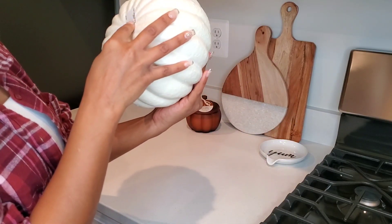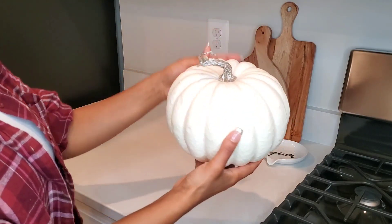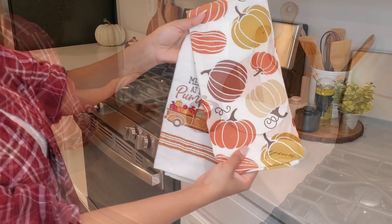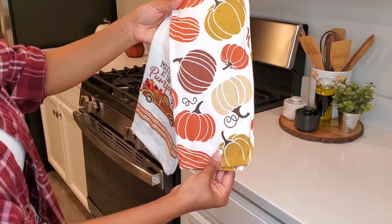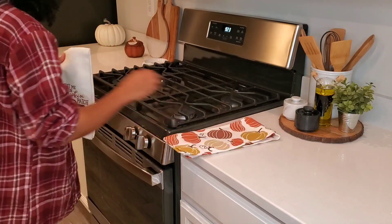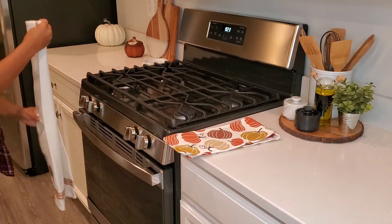If you want to use the kitchen towel, you can use the kitchen towel.